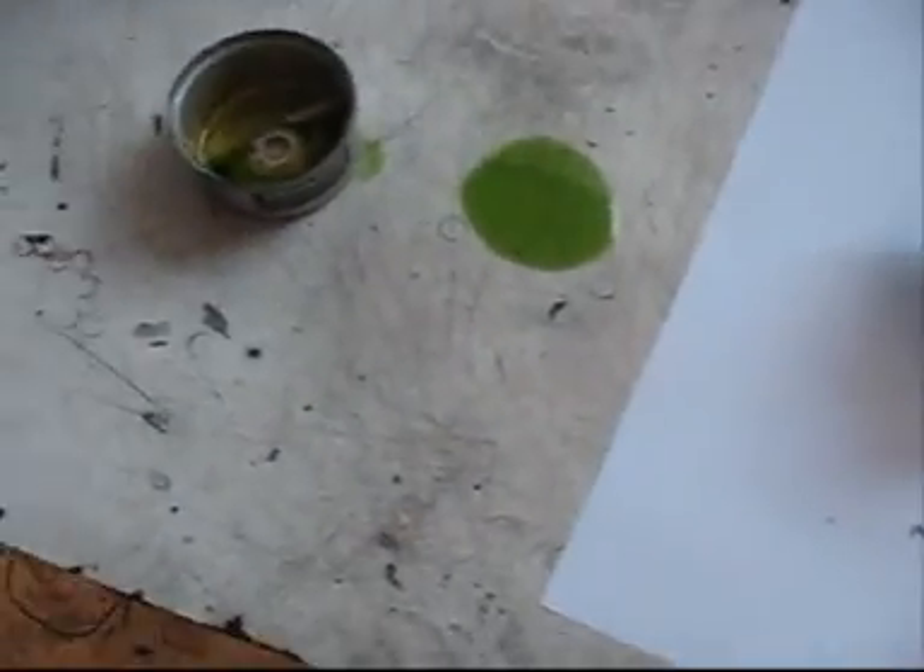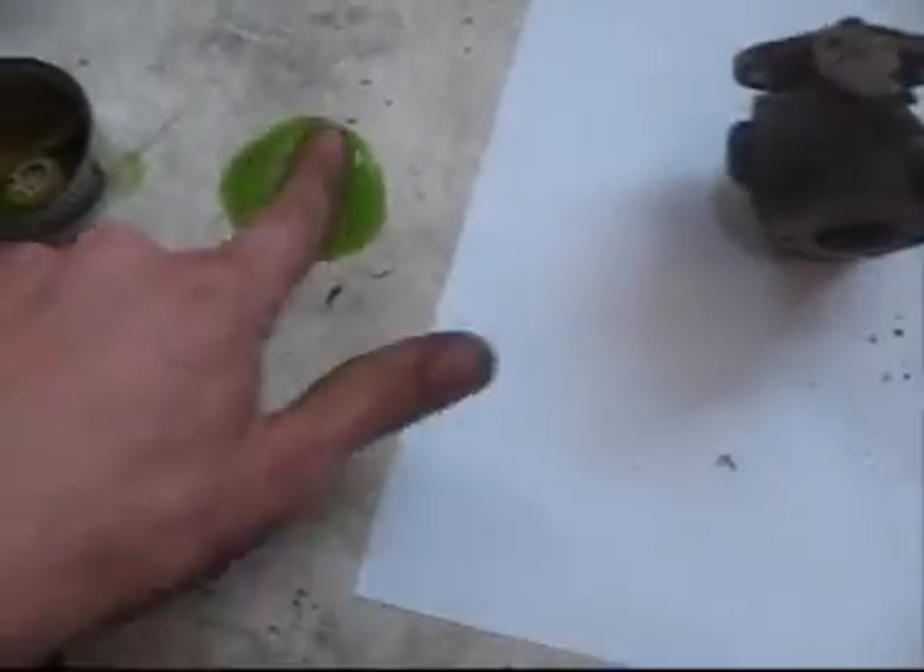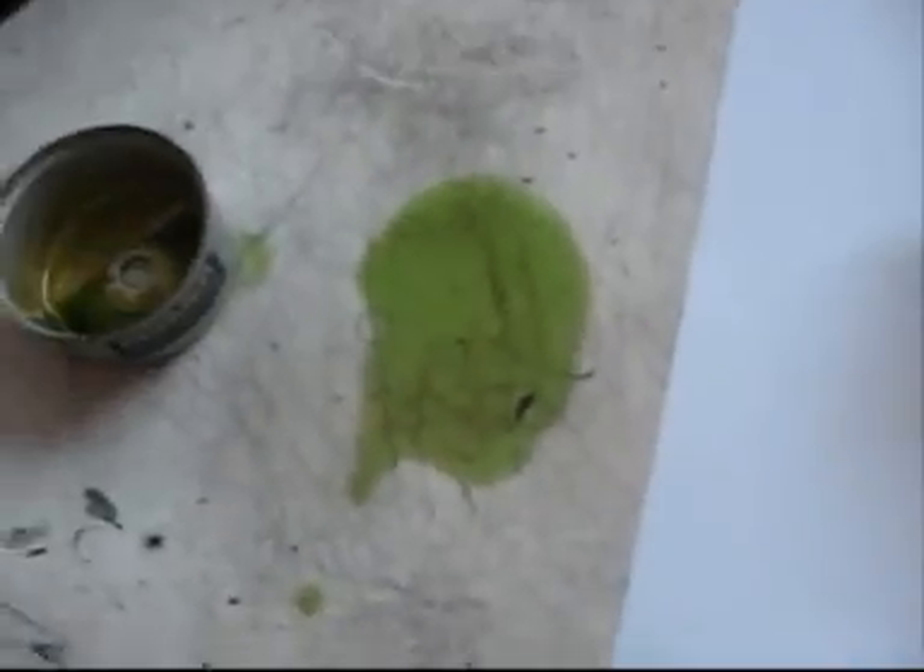I knew the fuel was old, but I didn't know it was this old - I've never seen fuel this bad before. That's white paper, and that's green fuel - green. And this is a four-stroke, so it's not like the petrol is evaporating and leaving oil behind. That's just green. That's probably the worst I've ever seen petrol go.